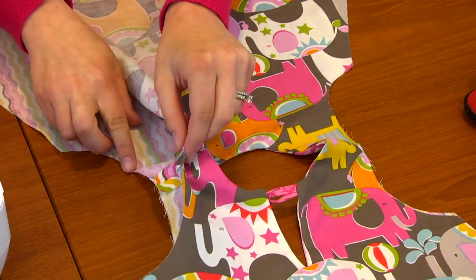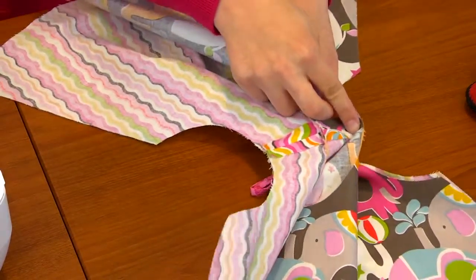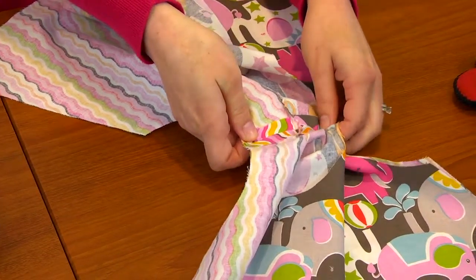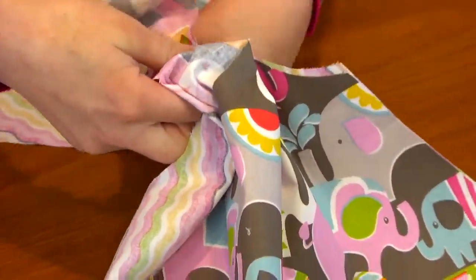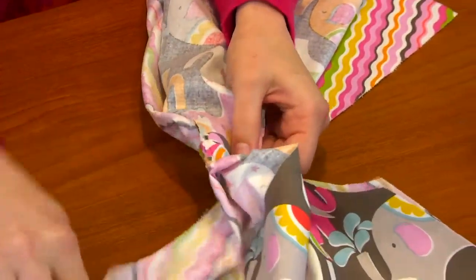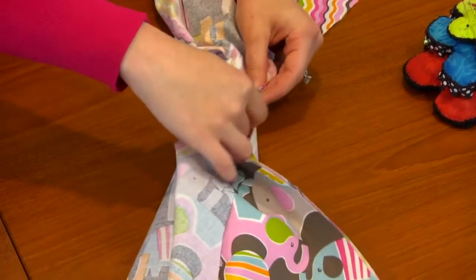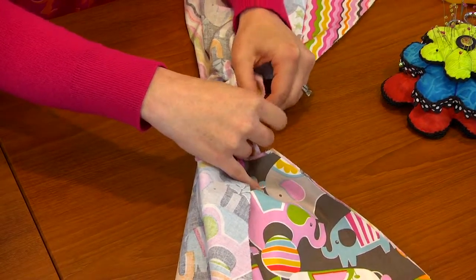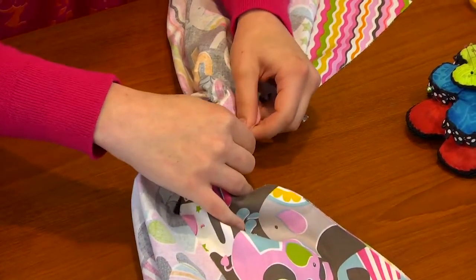So we're going to take this and separate it — just think over, under. We're taking this one over to the other side, and then we have our lining piece here and that needs to come under. Here we go under, and we're going to line up these two shoulder seams. You've got to maneuver this so that you get your fabrics all here so that you can wrap it around the other side.